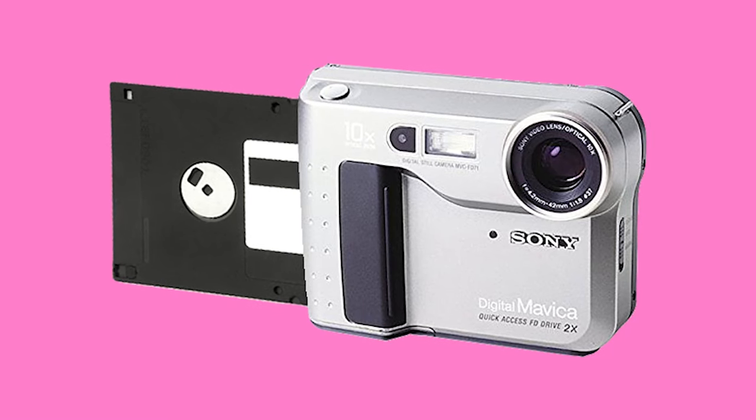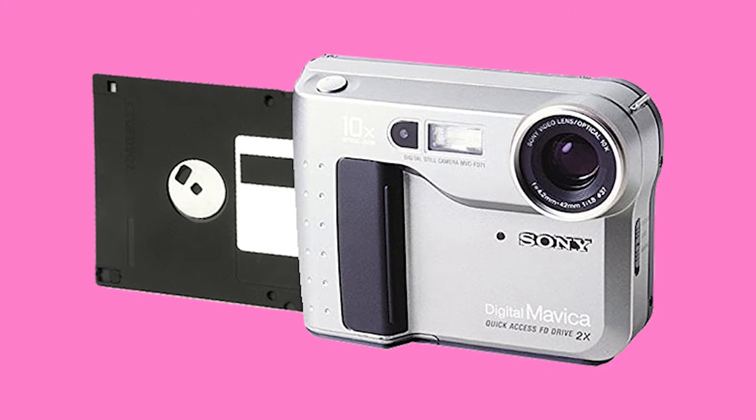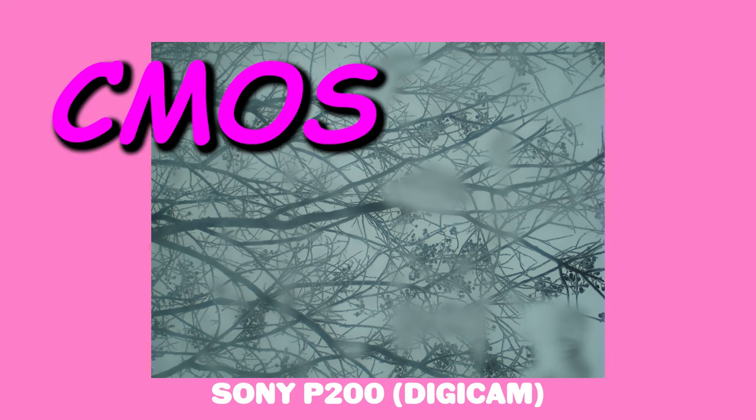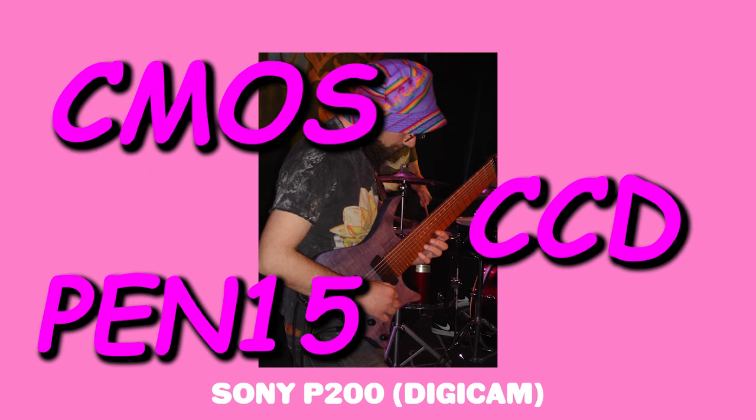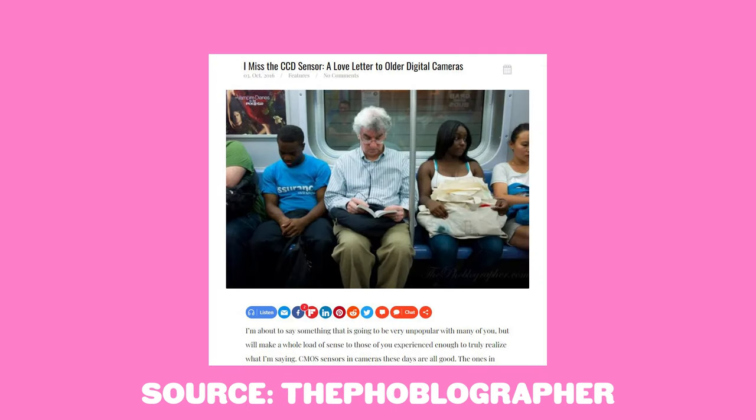Some even use floppy disks — what the hell is even that? Now if you're anything like me, you don't get too caught up with the whole CMOS, CCD thing. Much like everything else in this hellscape we call the internet, there's passionate debate over the merits of CMOS vs CCD sensors. There's definitely some romantic dialogue out there regarding the almost film-like nature of the older CCD sensors, with reference to richer colors, good noise performance, and all that jazz.